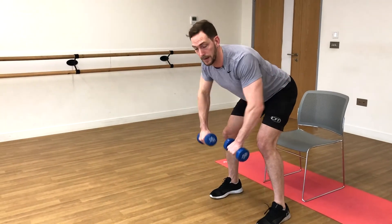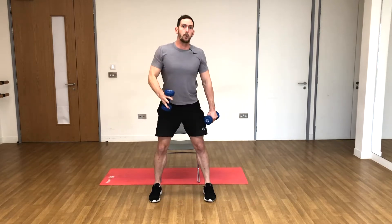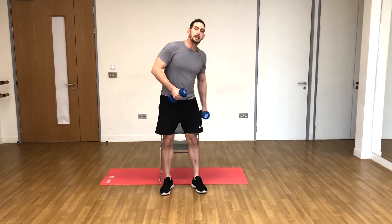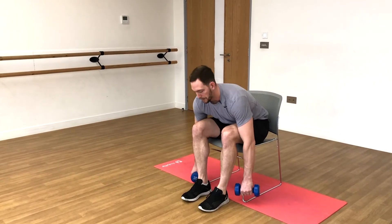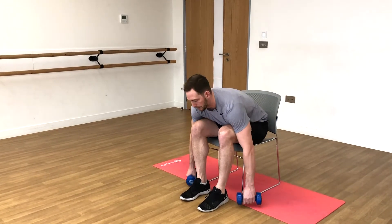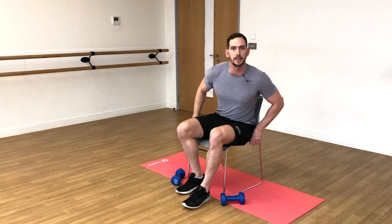Now that one will require a bit more energy, so if you are a bit fatigued and need to conserve your energy, you can do the seated equivalent. Sit yourself right back in the chair — you can put a cushion on your legs if you want. Tilt forward and then just pull up like that.